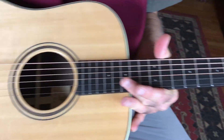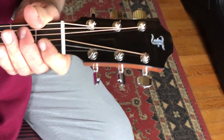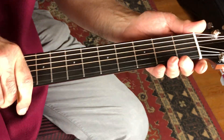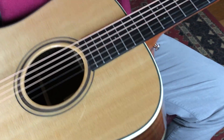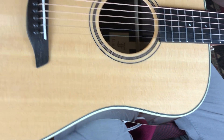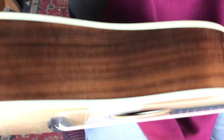Ebony pins, ebony fretboard, ebony top on the headstock. Got that beautiful F from Furch, beautifully done fretboard, and these beautiful tiny dots that they use. There's a pickguard on it too — you might not be able to see it, but it's there. That's a good-looking piece of spruce on there, ivoroid binding as you would expect, and a good-looking piece of real straight-grained East Indian rosewood.